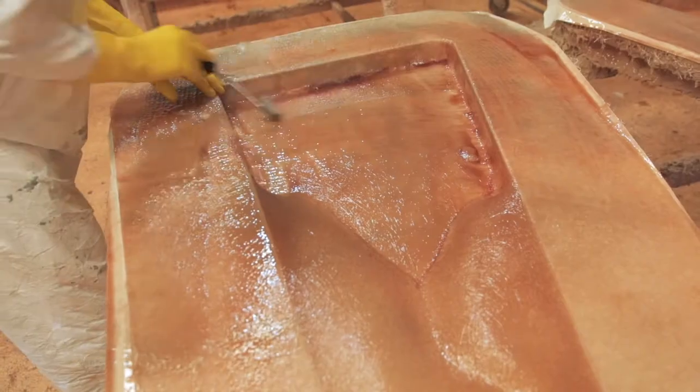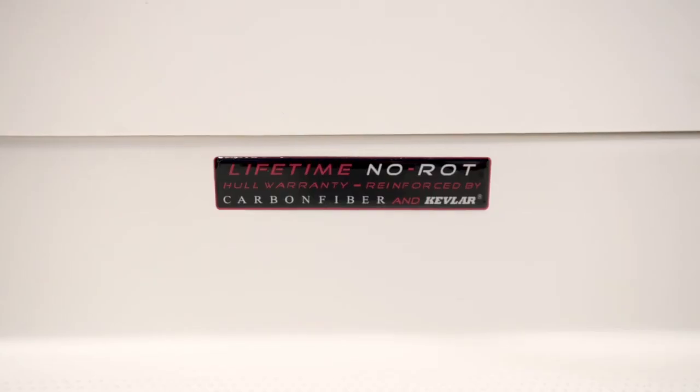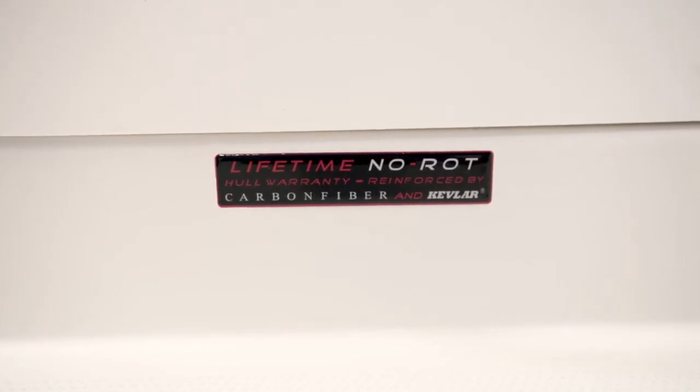Sailfish boats are built with the highest quality materials, reinforced with carbon fiber and Kevlar for additional strength, and backed by a 10-year structural and lifetime no-rot warranty. For more information or to find the closest Sailfish dealer near you, go to Sailfishboats.com. Climb aboard the 245DC and discover the Sailfish difference for yourself.